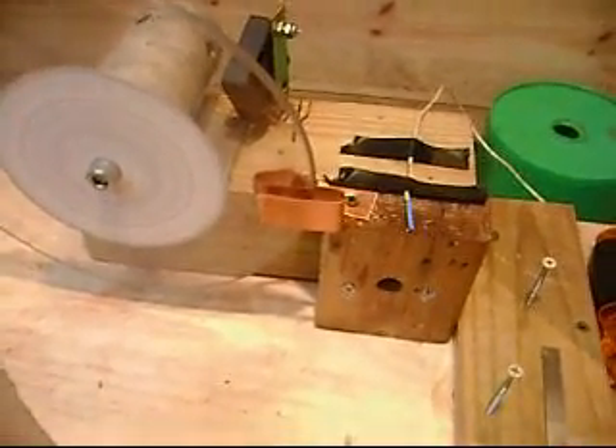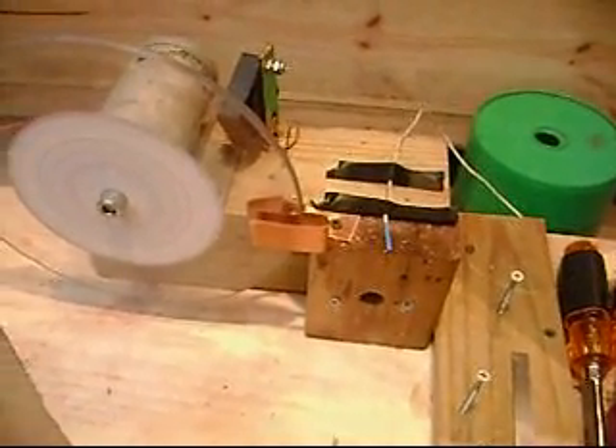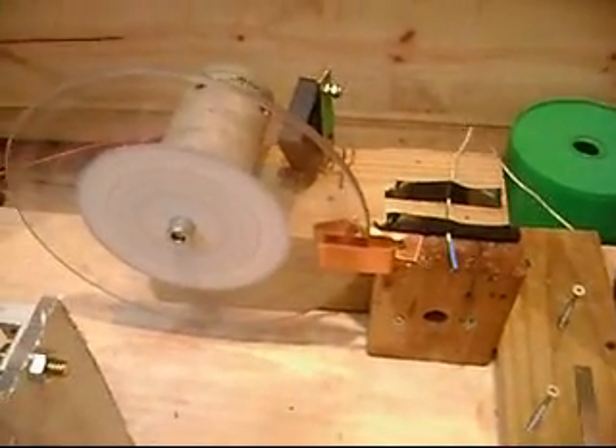Here's the next configuration. This one is drawing five and a half amps, but it doesn't seem to be putting out the heat for the amount of amps that it's drawing. I don't know what to make of it.